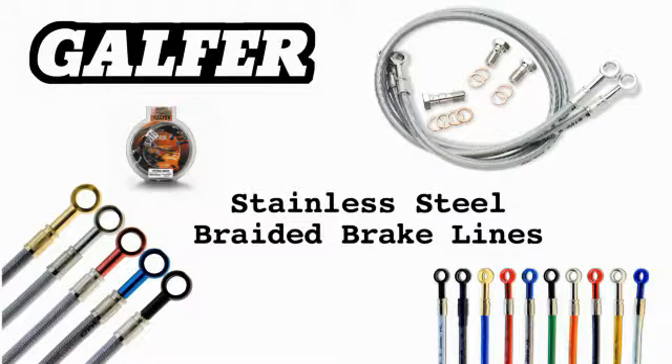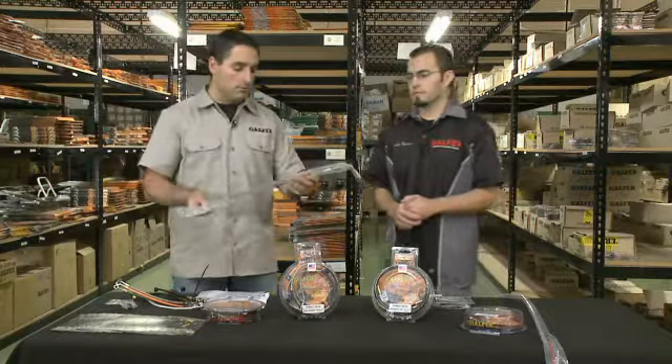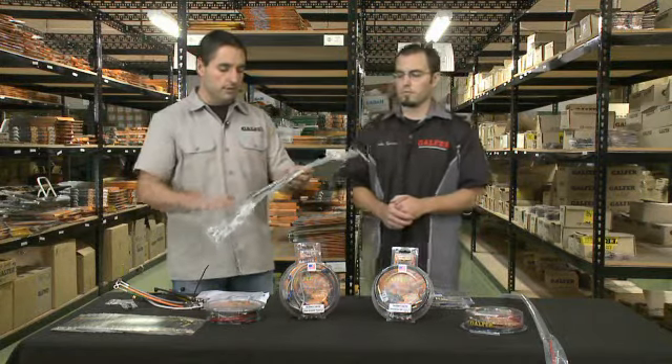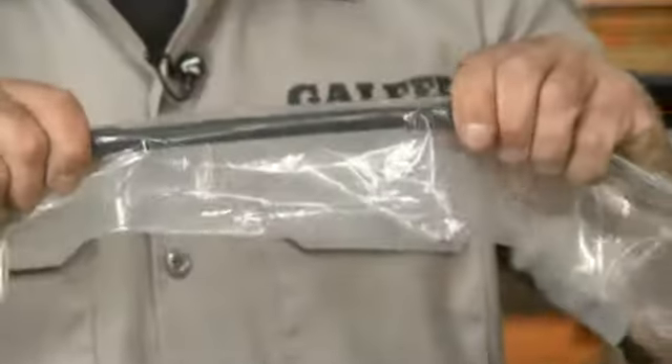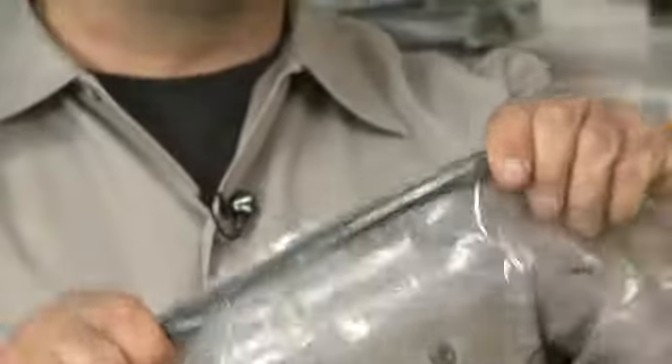Off-road brake lines are made just like every other one of our brake lines — with the label, the stainless steel fittings, and a stiffener section. The stiffener section is what you find on your stock brake lines for off-road. It's a plastic section that allows the brake line not to bow in a certain area so it doesn't hit the front wheel, for example.